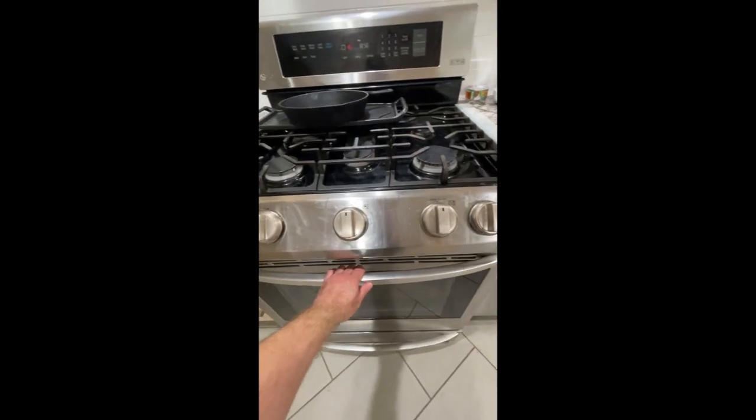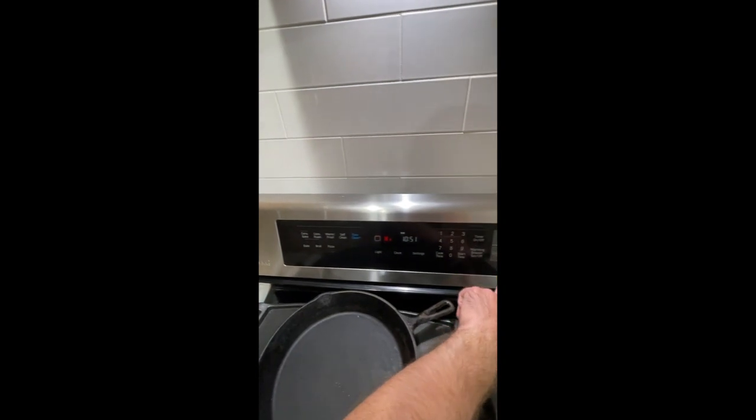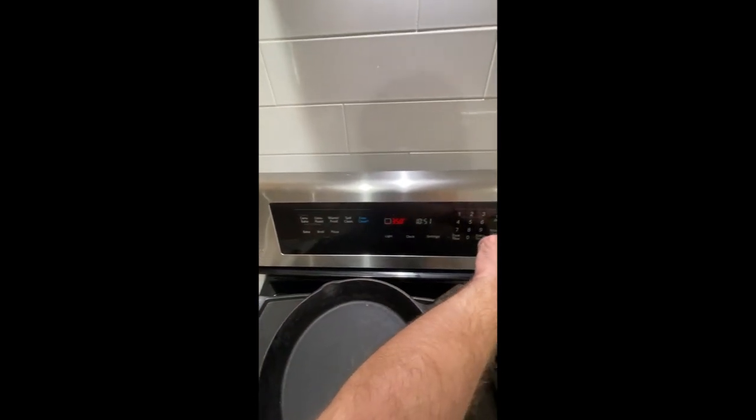So once you've had the oven on broil for a little bit, you can look in here and you can see the flame is working up there. Then I'm going to cancel broil, clear off, and then go to bake and hit start.